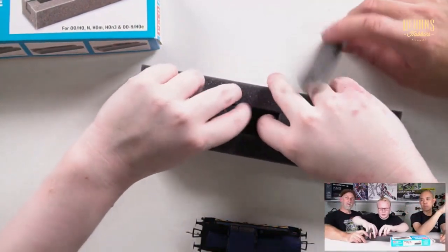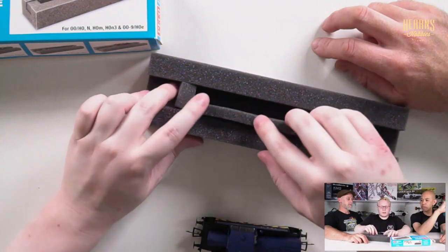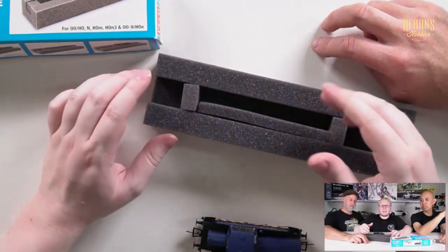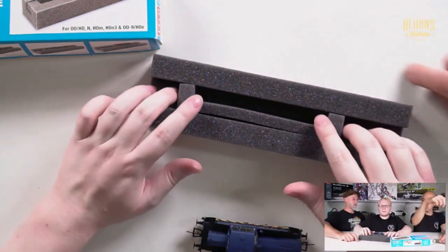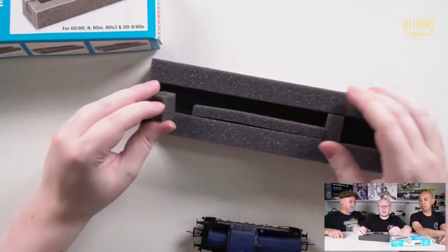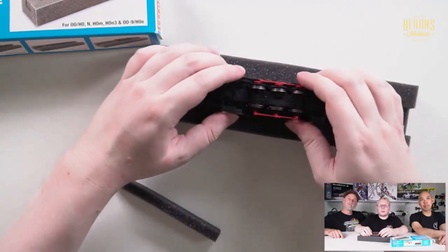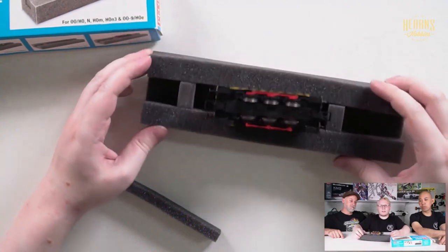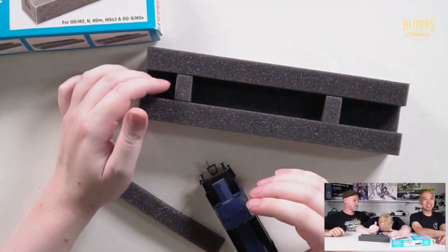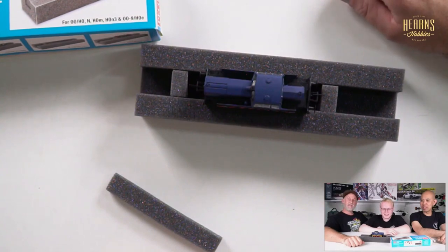You can move the supports closer together to change the scale, because narrow gauge locos are a lot smaller. I use this one for mine because I model narrow gauge. As you can see, the narrow gauge loco sits in there perfectly. These stoppers are for the ends and this one is for the sides — but the foam is firm enough that they'll still be nice and secure either way. Oh — nothing like dropping a loco on a bench! Everything can be fixed. That's why you have a service cradle — to avoid that happening!